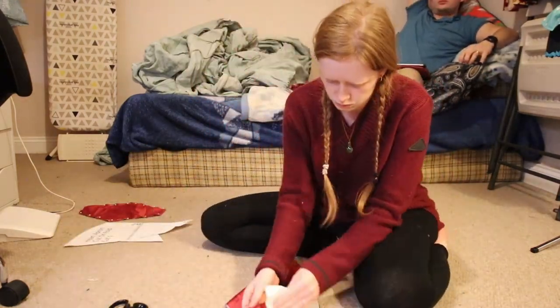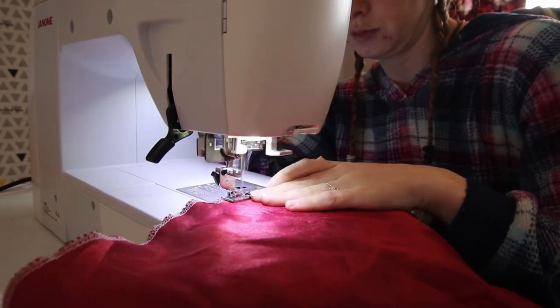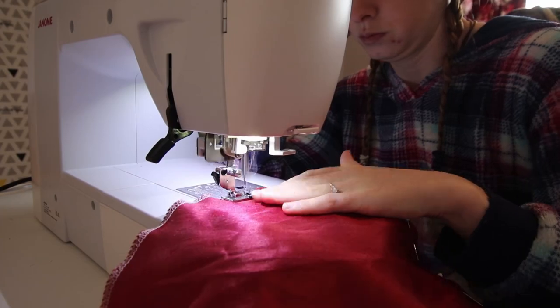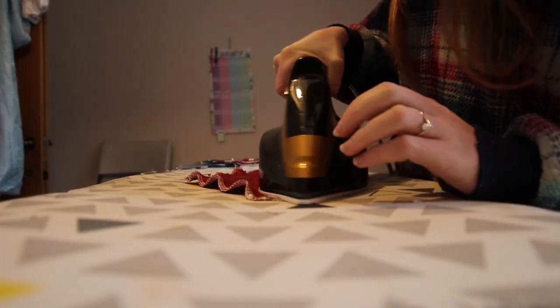The first thing I did was pin these duplicate pieces together and then overlocked them, because the other thing with my red fabric is it frayed seriously badly. So literally, the overlocking was just to prevent fraying. Of course, once all that overlocking is done, remember to give your pieces an iron before moving on to the next step.